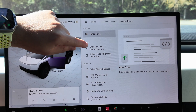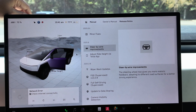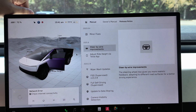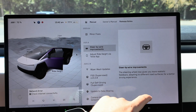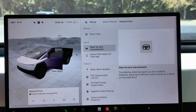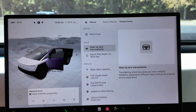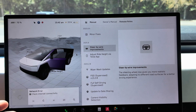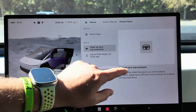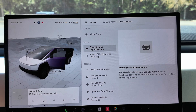The first feature listed under 2025.8 is steer-by-wire improvements. It says the steering wheel now gives you more realistic feedback, adapting to different road surfaces for a better driving experience. It's meant to feel more one-to-one with what you get when you drive a traditional vehicle that does not have steer-by-wire. I liked how it always felt and never thought it was an issue, so I'm curious to put this to the test and see exactly how it's changed.